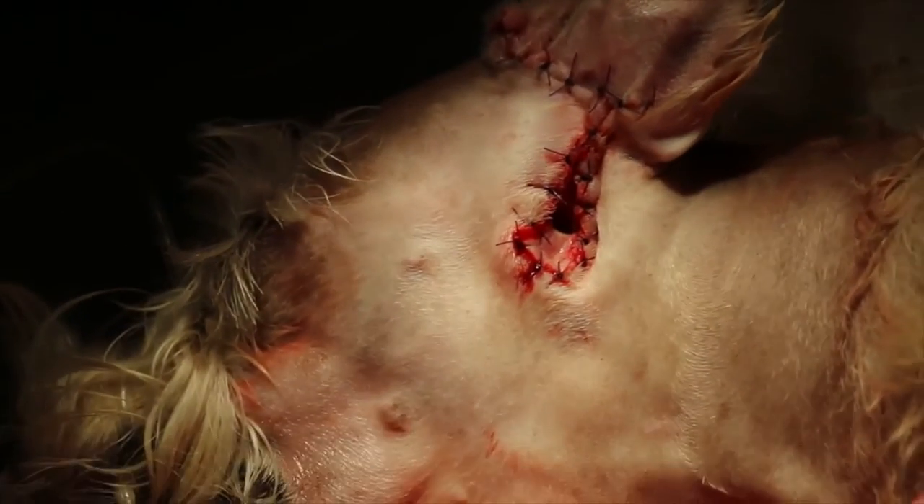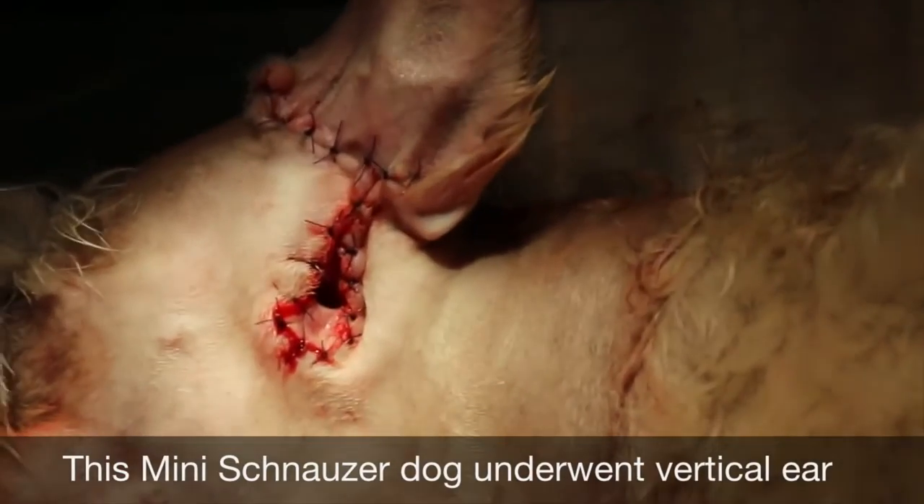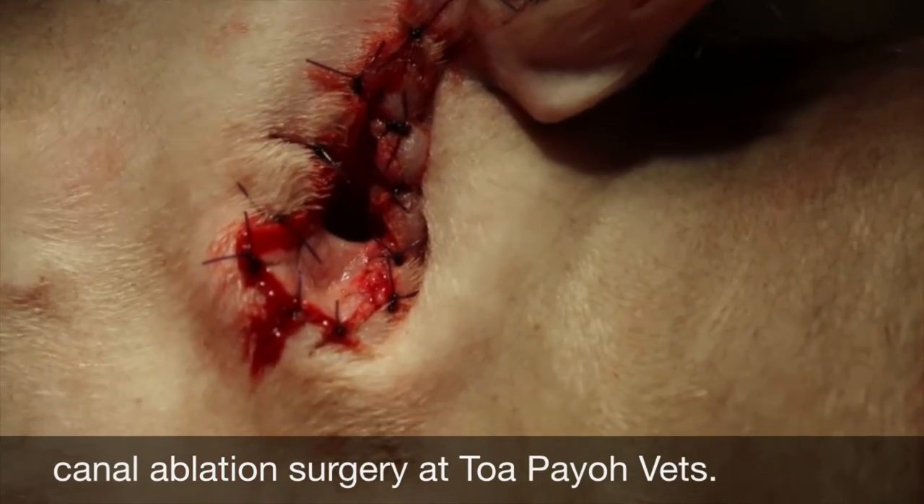End of surgery. The dog is waking up now. The horizontal canal is the one with the hole. The skin is sutured up and the flap is down.